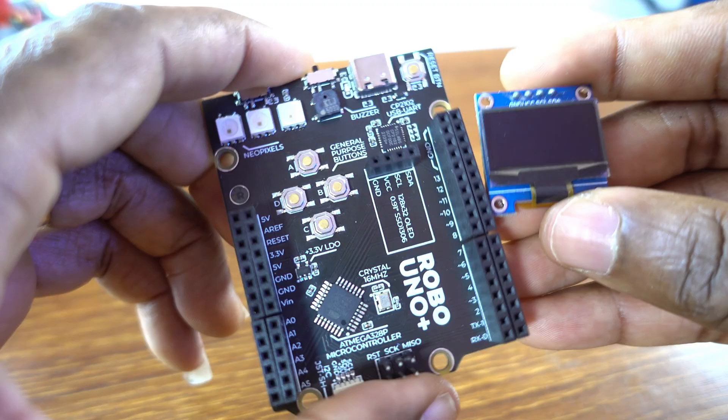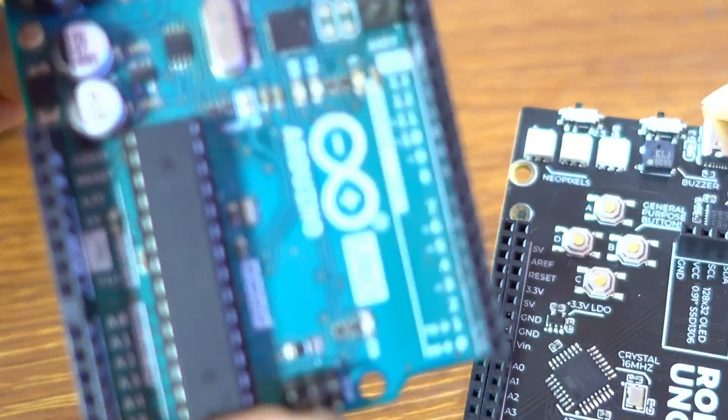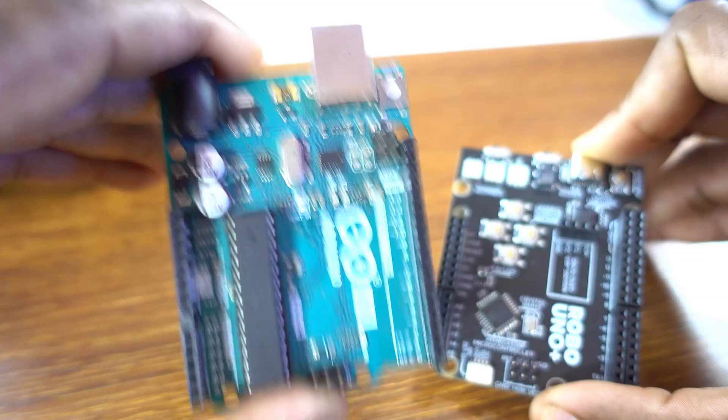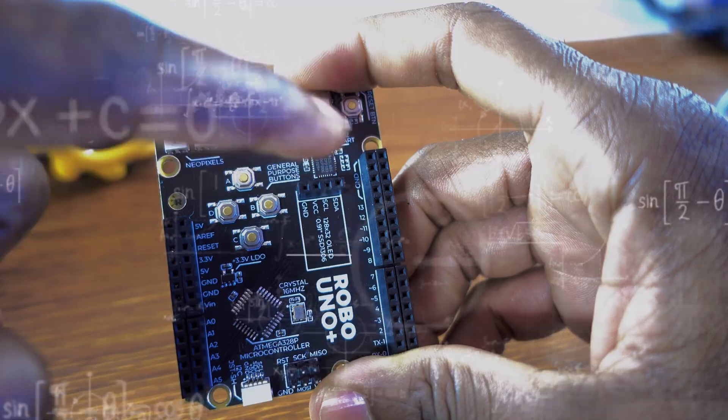Do you want to build Arduino projects without using any single jumper wire? Let me show you how to interface an OLED display with Robo Uno Plus without using any single jumper wire. Robo Uno Plus is an open hardware development board inspired by Arduino Uno R3. The board comes with a built-in OLED display connector.